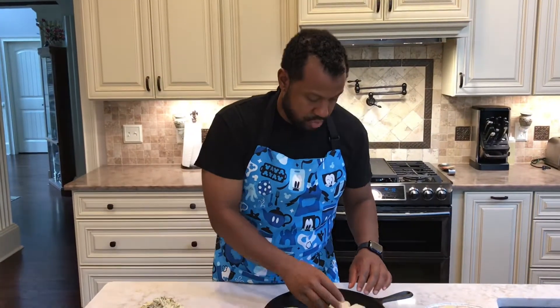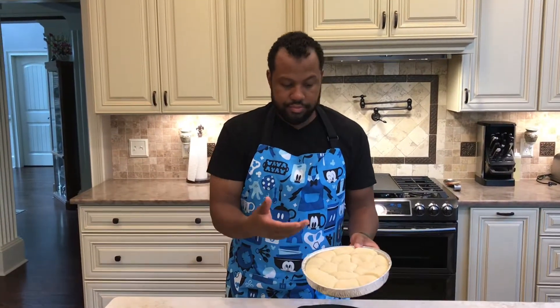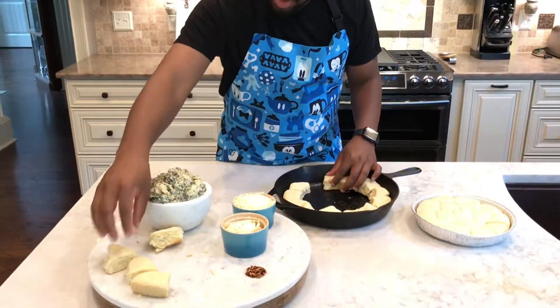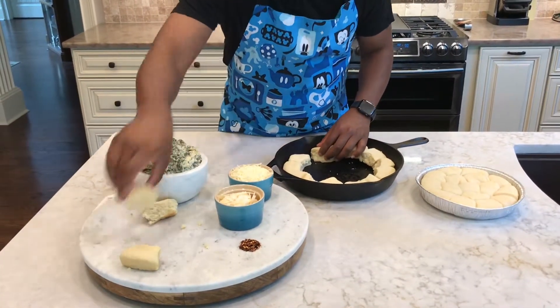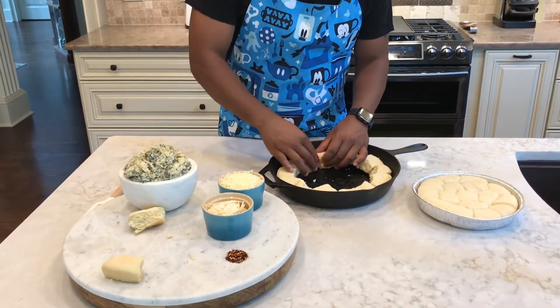So we want to try and get as many rolls in here as possible. I'm just using your average brown-and-serve or frozen dinner rolls, or yeast rolls. You want to try and stuff in as many as you can — should be close to about 20 or so.